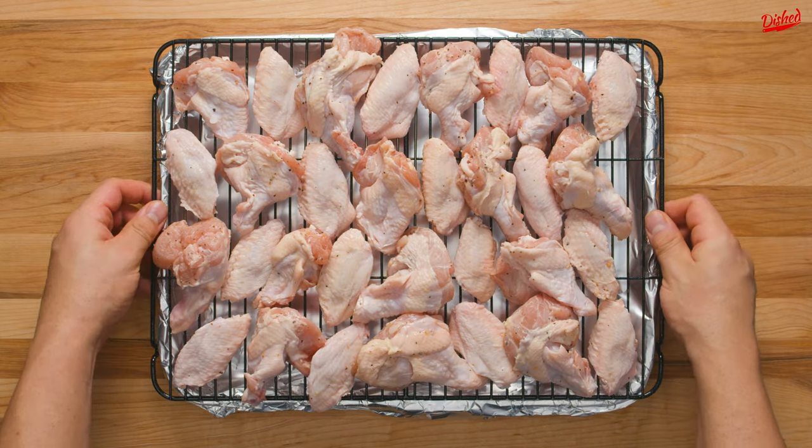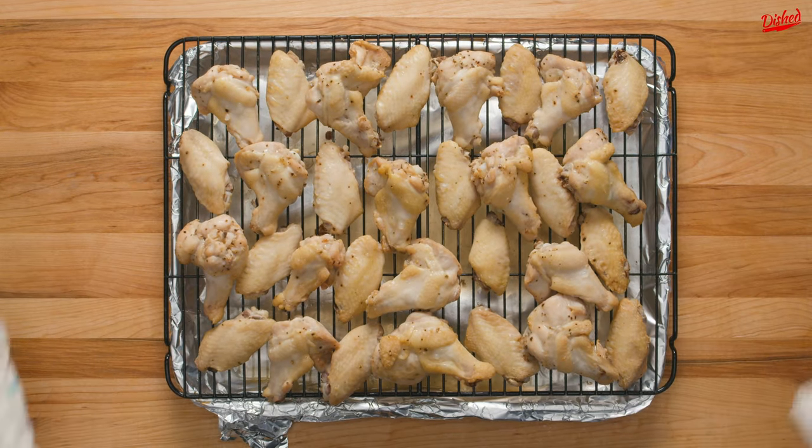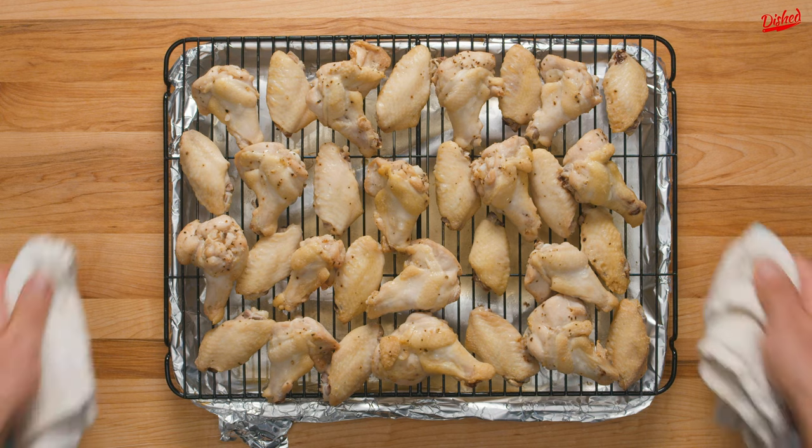Start off baking at 250°F for 30 minutes. The low temperature will start cooking the wings and render the fat without drying them out. After 30 minutes, this is what the wings will look like.